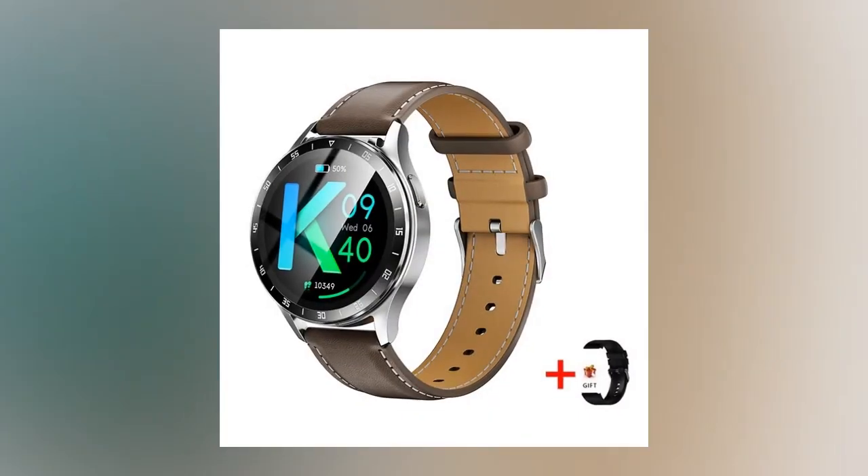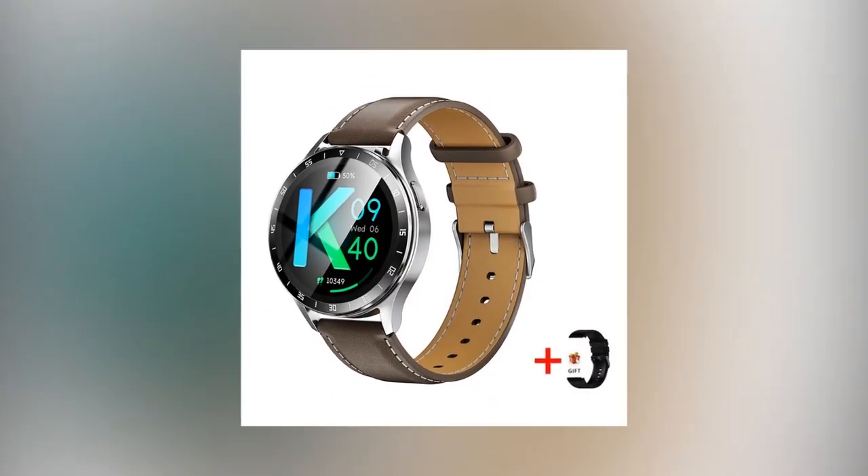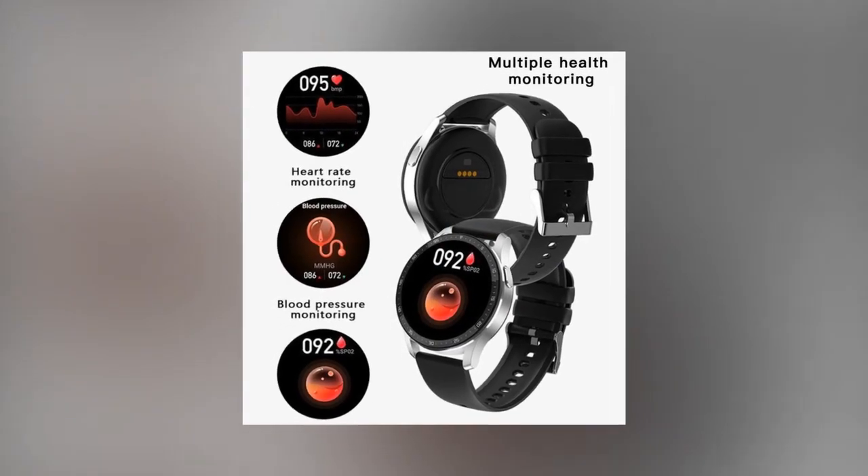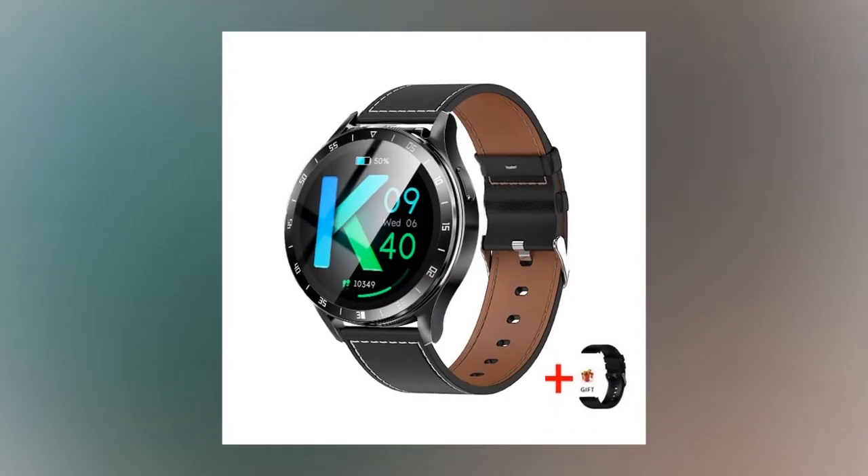The X7 goes beyond traditional smartwatches with a comprehensive suite of health and fitness functionalities. Real-time health monitoring lets you keep track of your heart rate and blood pressure, empowering you to make informed health decisions.